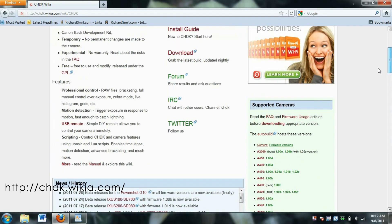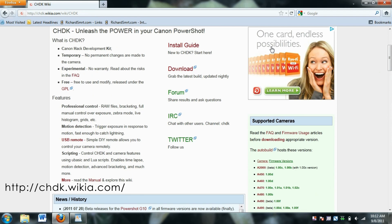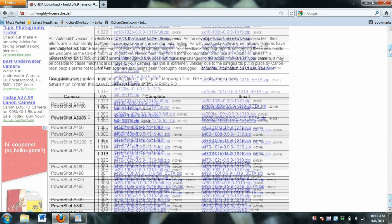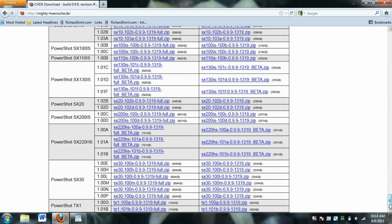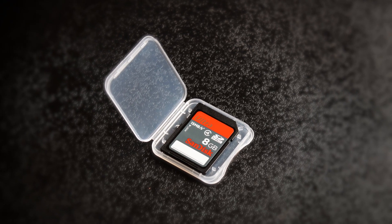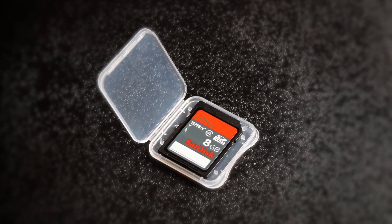Just go to chdk.wikia.com and click on the download button. Find your camera on this list. For me I have the PowerShot SX130. Download the latest version of the firmware for your camera. Take the memory card out of your camera and put it in a memory card writer.